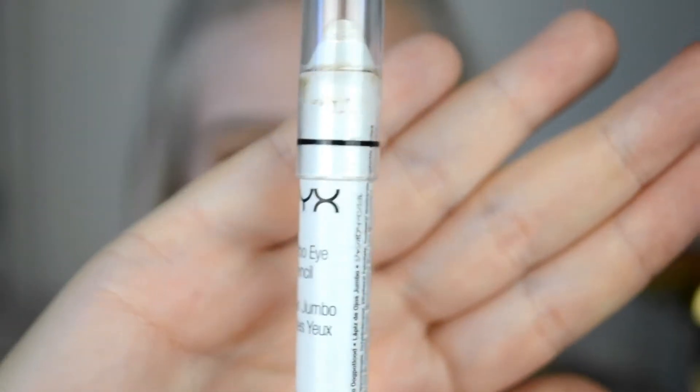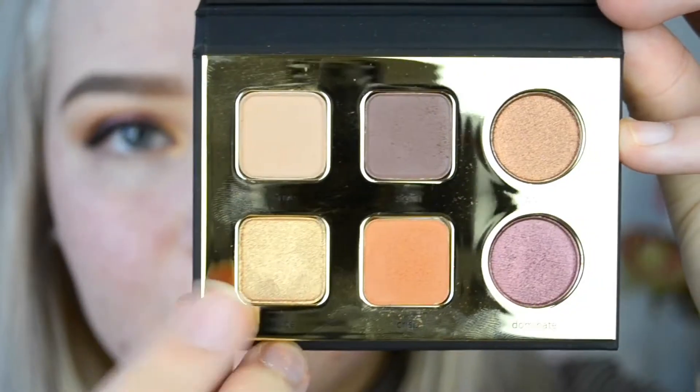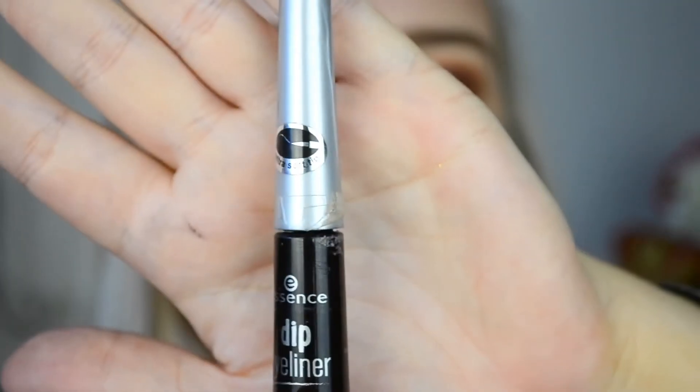Before I put the lid color down, I'm going to go in with this NYX Jumbo Eye Pencil in the shade Cottage Cheese. I just really like to put this down before any sparkly colors because it really enhances the pigment and makes it stick to the lid instead of transferring. Then I'm taking this beautiful purpley, berry-burgundy shade called Dominate for the lid — I love this shade. Then I'm going to take Hype, a really nice champagne gold, and put that in the inner corner for a pop of light. Then I'm going in with my Essence Dip Brow Eyeliner to do a classic wing, because my looks are not complete without a winged eye.